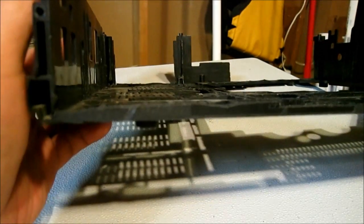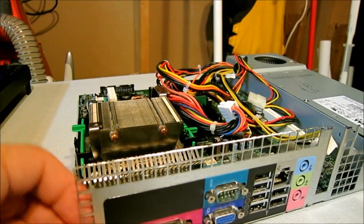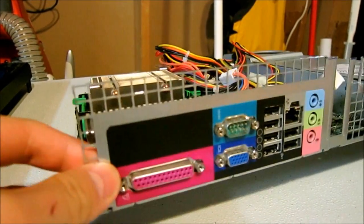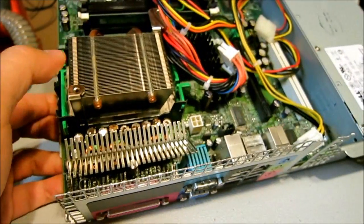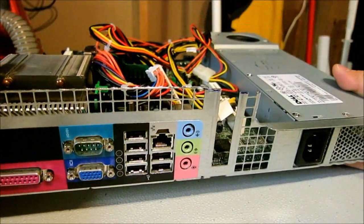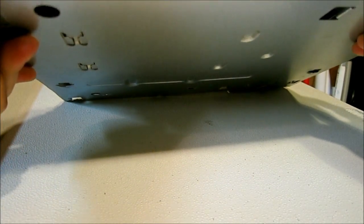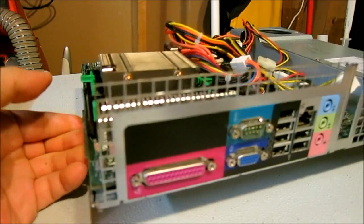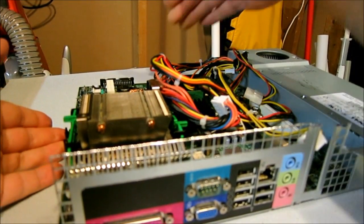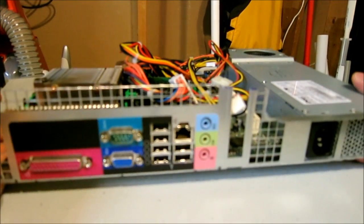That's where the motherboard and power supply will sit. Here is the I/O shield — I cut that out of the computer. Here's the motherboard and power supply side-by-side, like in the original PC. This is the tray that sits inside the computer, and I'm going to use that tray inside the VCR. I had to cut the sides down, cut the back down, cut the top off, and now it fits wonderfully.